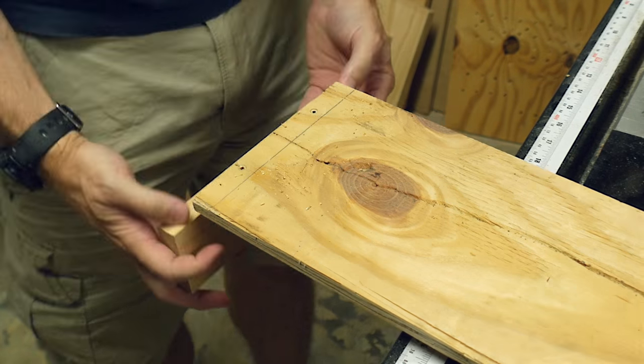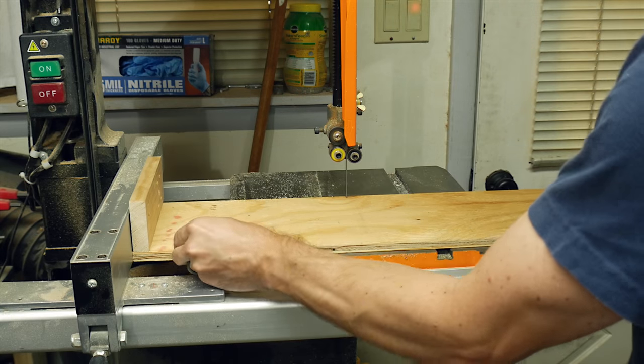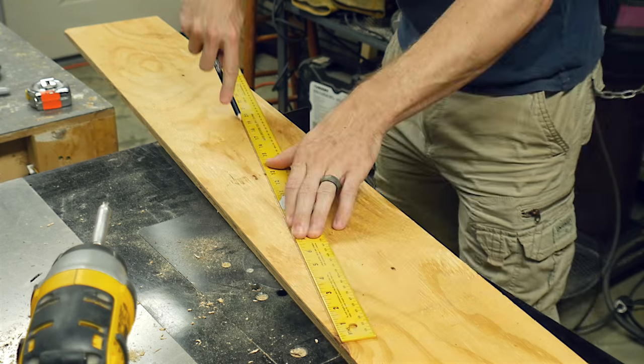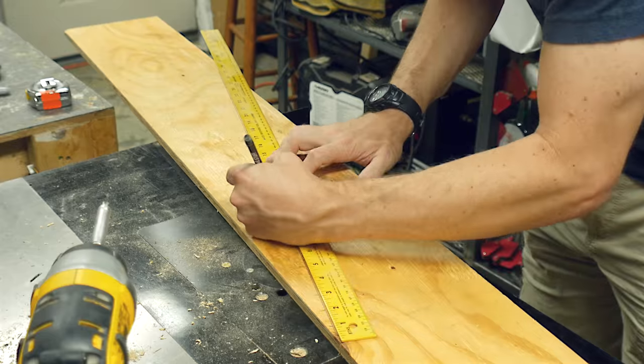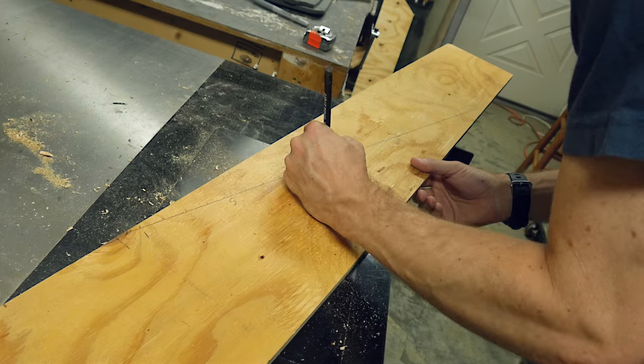I needed to make circles, so I took a scrap piece of wood and screwed on a foot to the end of it. I pushed this panel along the fence, barely into the blade of the bandsaw, and from that cut, I drew a diagonal at no particular angle. I drew marks every inch along that line to tell me how big of a circle I was going to be able to cut.